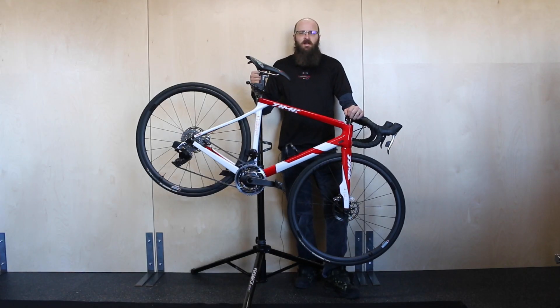Hopefully this gives you a general idea of the features available to you through the AXS app. If you have any questions, give us a call at 364-0344 or send us an email to info@contenderbicycles.com. Be sure to check out our website and thanks for watching.